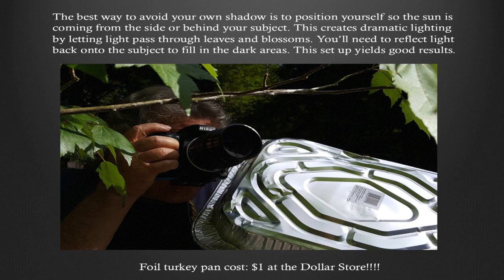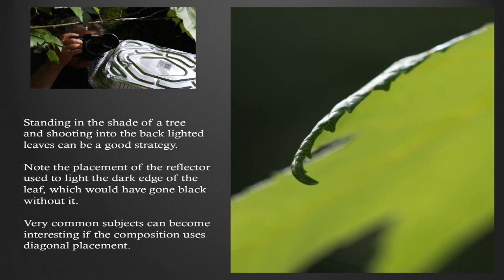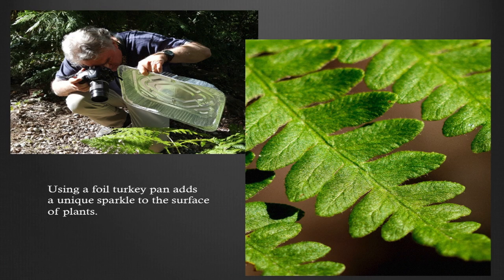I'm using a turkey pan I got for a dollar at the dollar store. Standing in front of the shade of a tree and shooting into the backlit leaves is a good strategy — notice the really short depth of field, which makes the shot interesting, kind of like the rim light we talked about with portraits. I'm filling the subject with a bounce reflector while the sun comes over the top. This also uses a foil turkey pan, which adds a little sparkle to the leaves. A tin foil reflector isn't great for portraiture, but it really works well for macro setups.